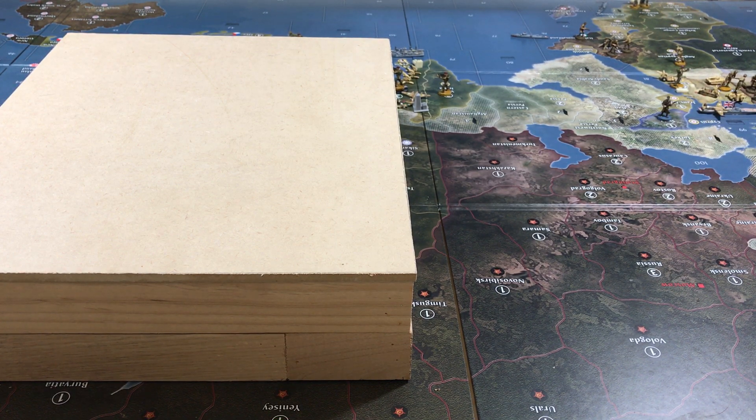Hey guys, welcome back. Yesterday when I did a video for my second video for my customizations, the ones that cost money, I talked about making a custom dice rolling area. And I want to call this the Battle Box.